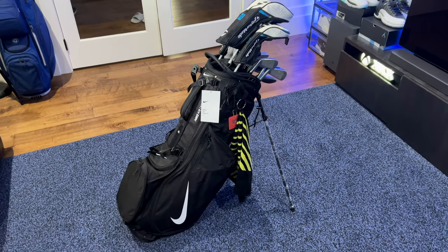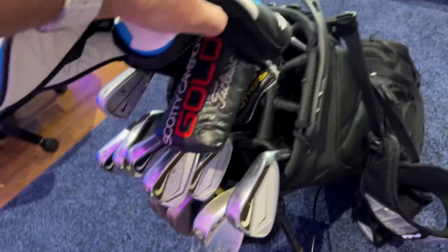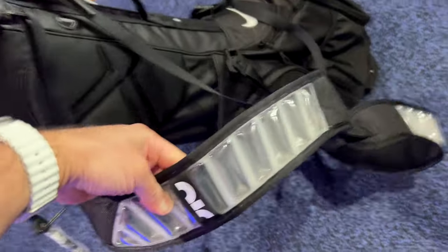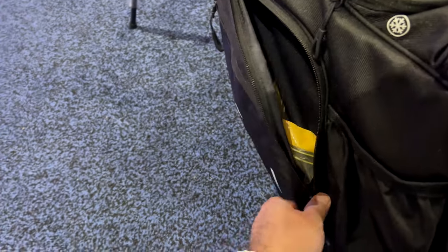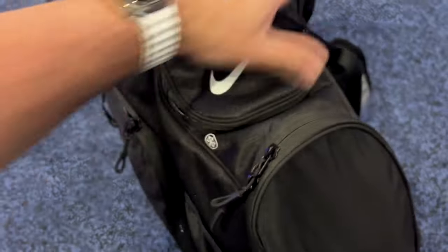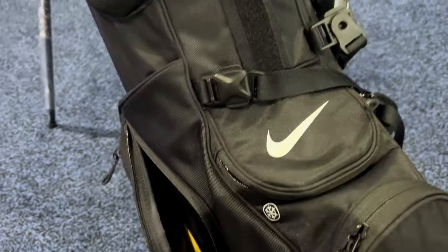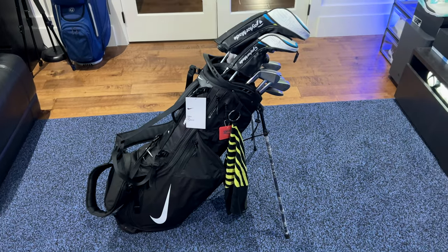Here we have my bag all packed and ready to go. You can see I attached my towel right onto here and we've got all of my clubs nicely in there — they fit fine, they go down nicely. I love the straps; I just can't wait to carry this bag because the straps are going to be so comfortable. I've got everything packed in here: gloves, a bunch of balls — I'm going on a golf trip soon so I've got tons of golf balls ready to go. I haven't put anything in the drink pocket yet, but we've got all different types of tees and stuff. Lots of storage, everything looks fine, and I'm super happy with this bag.